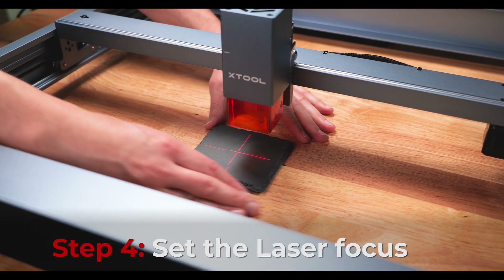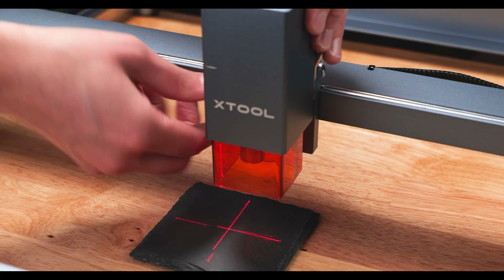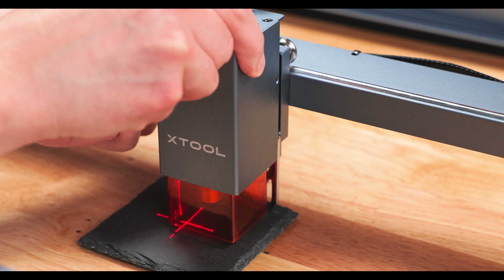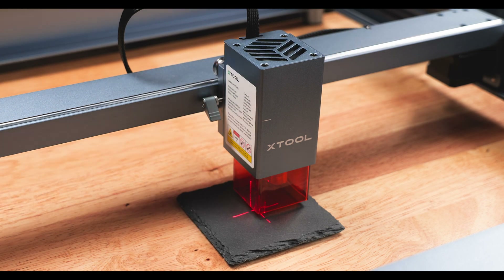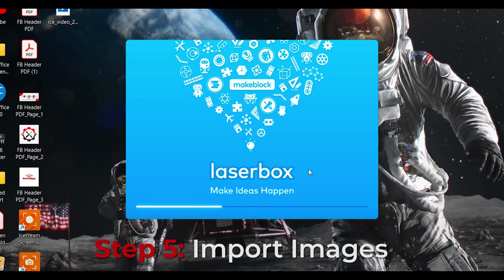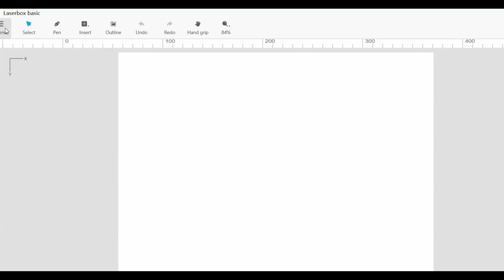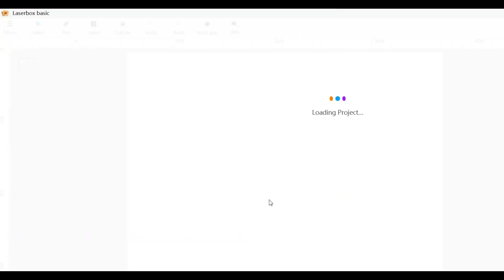Step 4: Set the laser focus. Put whatever material you are working with underneath the laser module. Loosen the screw on the side of the laser module, move to the right, and put the focus ruler down until it touches the material. Tighten the screw back up on the left side and fold up the focus ruler. Step 5: We are going to import our images and engrave.